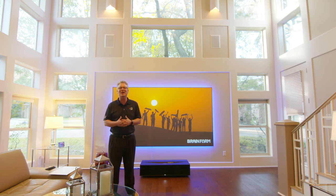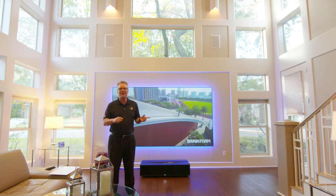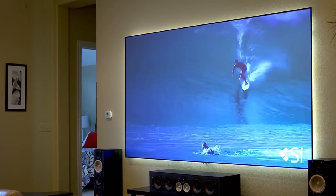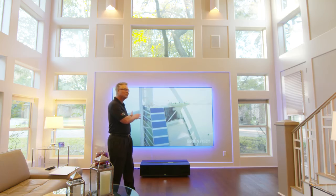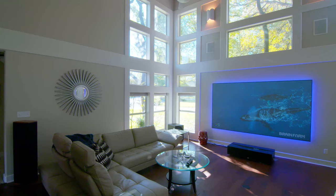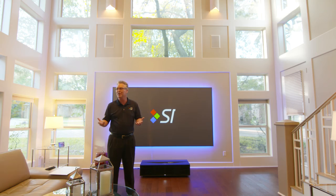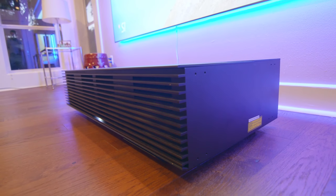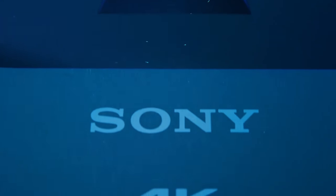Hey, Blake here and welcome to my new home. A couple years ago we had a great time shooting our Black Diamond big-screen experience in my old house, but when Karen showed me this place and I got to see this wall for the first time, I fell in love with the room — but then we realized where we were going to place the projector. Thank goodness for our good friends at Sony, who've now come out with the GTZ1 super short throw 4K laser projector.